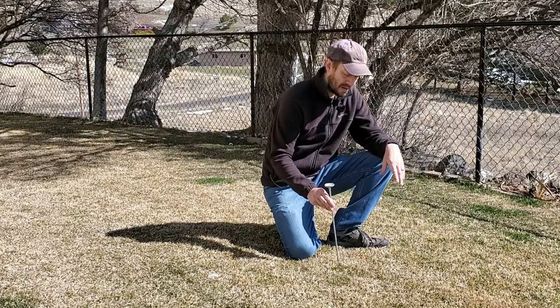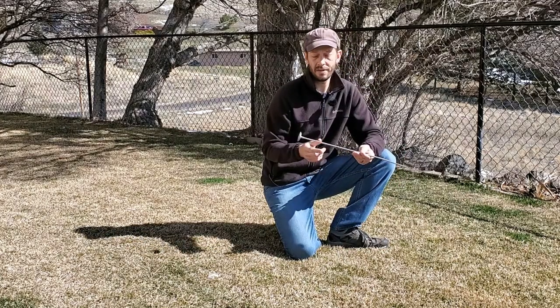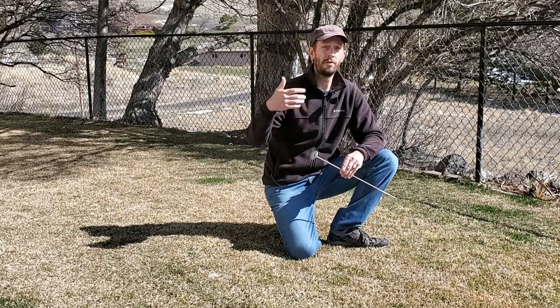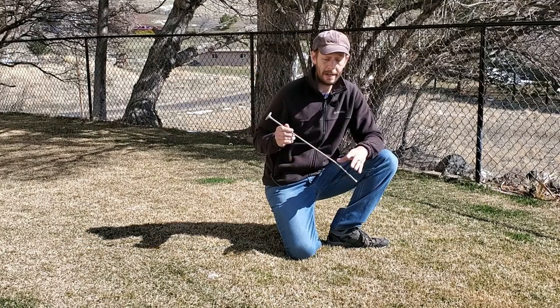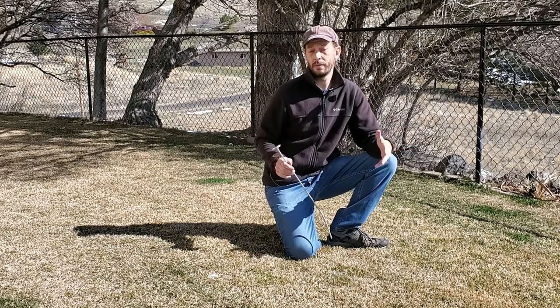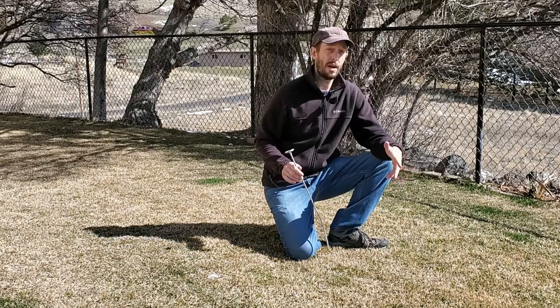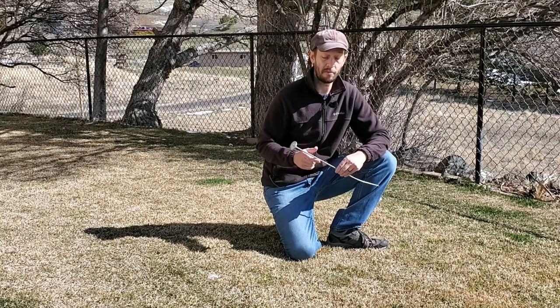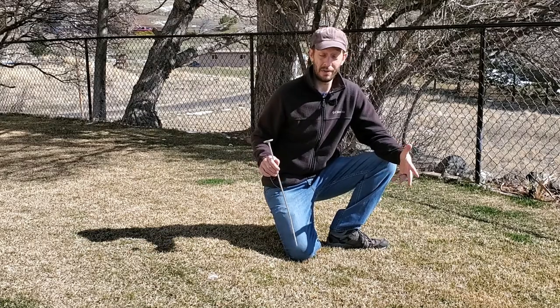Now if you do take this into the house, you can stick it in hot water and the temperature gauge will move up very quickly. You can put it in cold water and it'll move down very quickly. It's not instant read, but generally speaking, if it's in the ground for about a minute you're pretty close to the exact temperature. And if you leave it in the ground, it's always giving you the exact temperature. I love that.